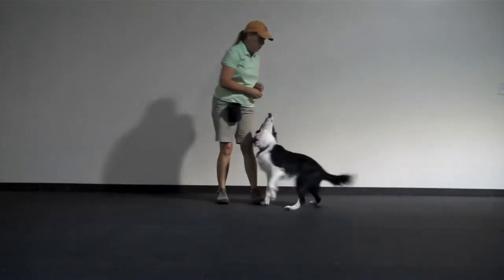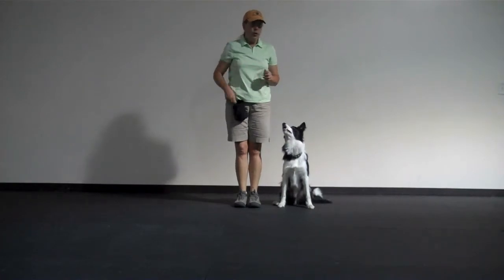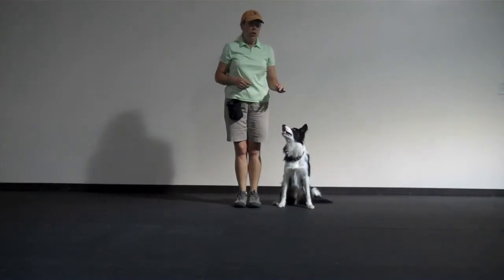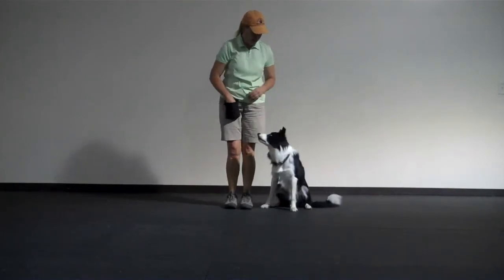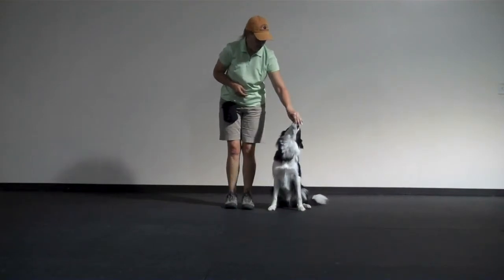Left and right spins. For a left spin, the dog is on your left. Take a cookie in your left hand, and you're going to lure the dog to do the left spin as you turn and turn left. Good boy. Left. Good boy.